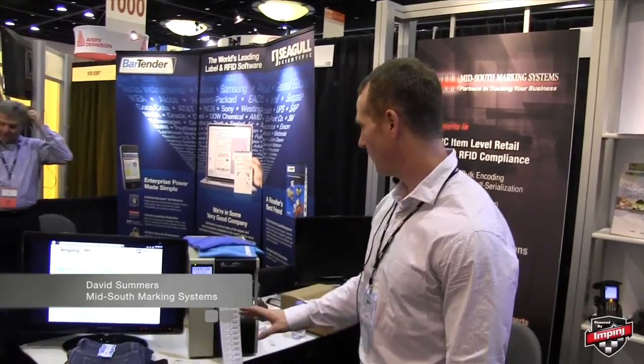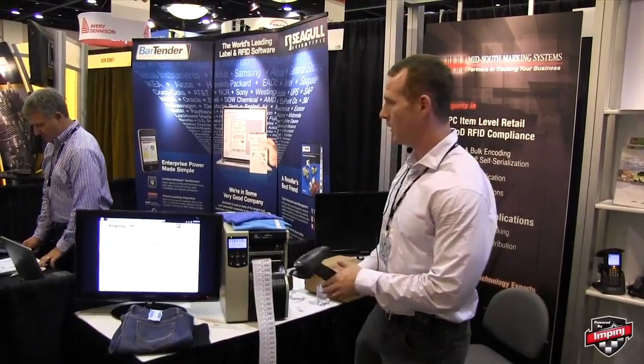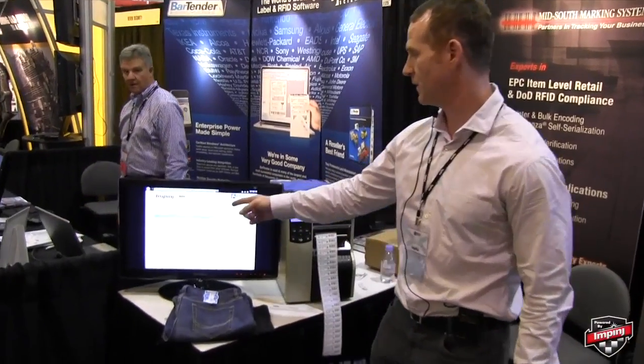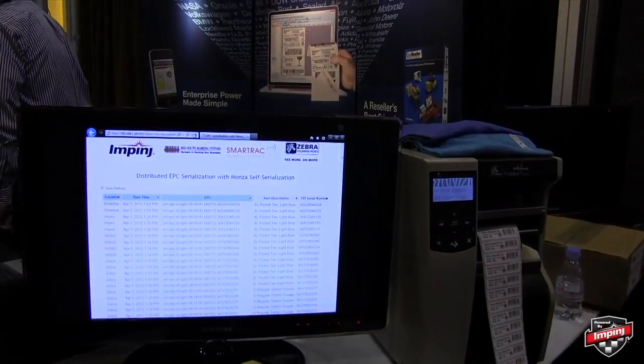I'm David Summers from Mid-South Marking Systems, a proud partner of Impinge here at RFID Journal Live. I'm going to walk through a couple of demos. This demo is being run in the Impinge SmartTrack Zebra in our booth here at Mid-South Marking Systems.